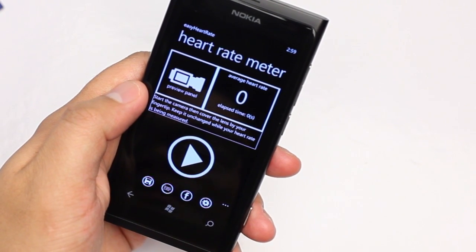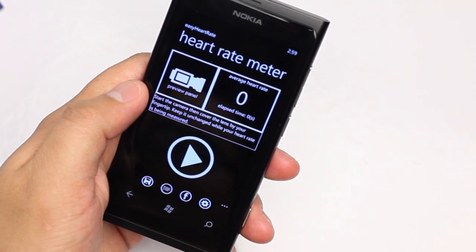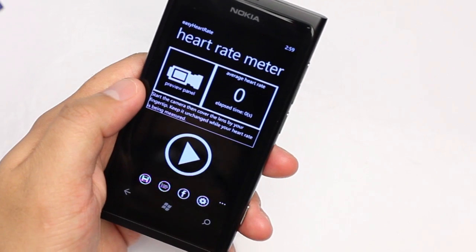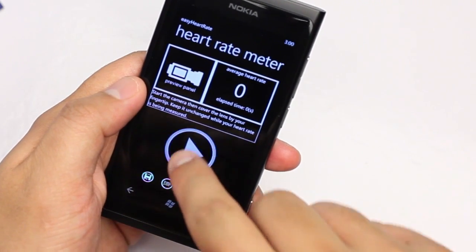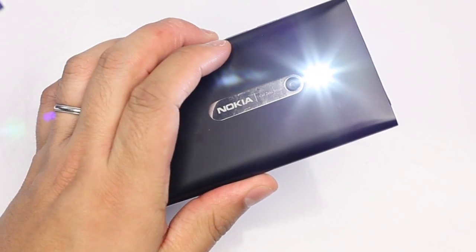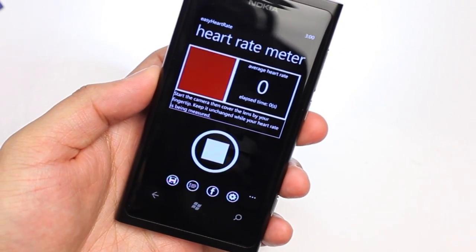This application will measure your heart rate using your camera. That sounds crazy, right? How would a camera measure your heart rate? Well, this is how it works: you click on this button here, the LED flash will turn on, and you put your fingertip on top of the camera lens.